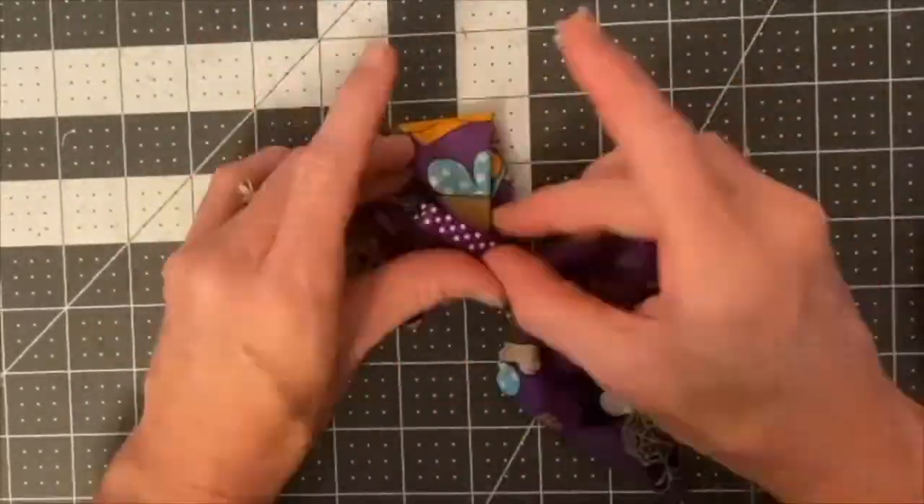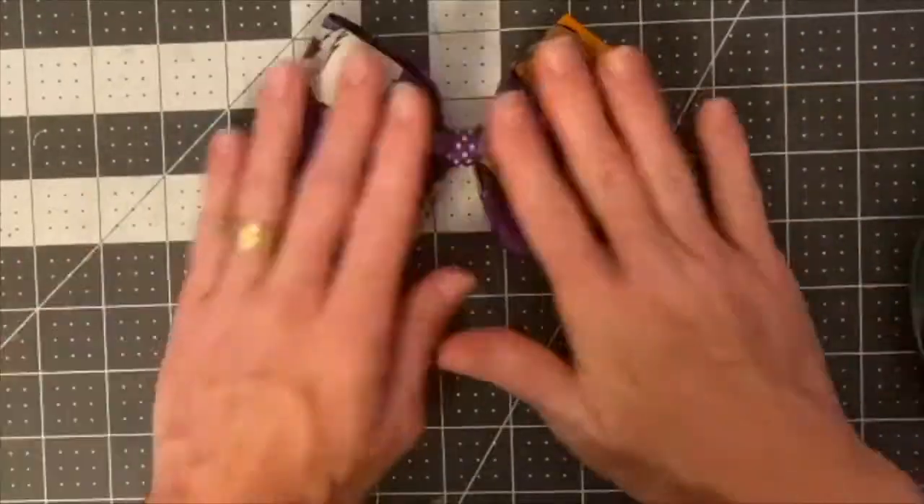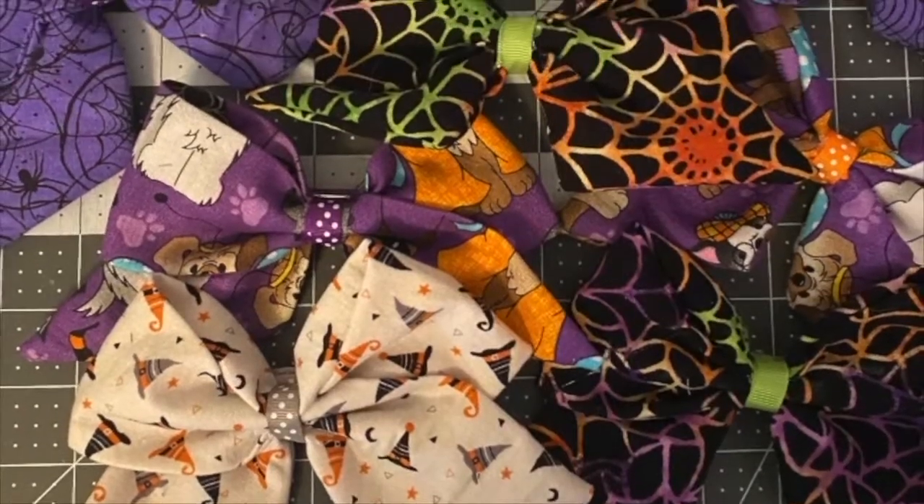And there you have it — you have an awesome Halloween bow. I made several of these in one afternoon. I sell them in my little local market shop as well as on Etsy. So if you don't want to make these for yourself, I'll go ahead and link my Etsy store below so that you can buy yours from that shop.